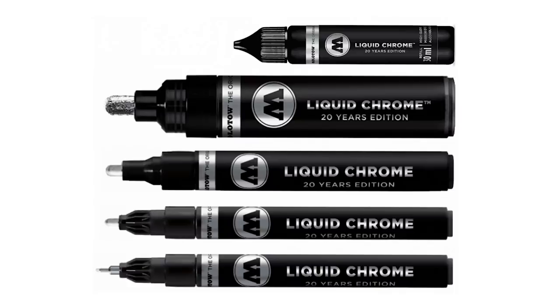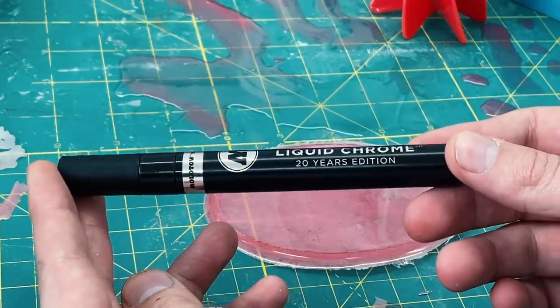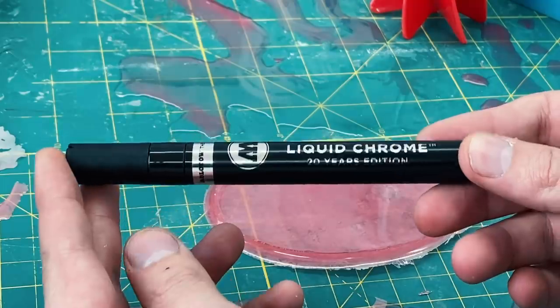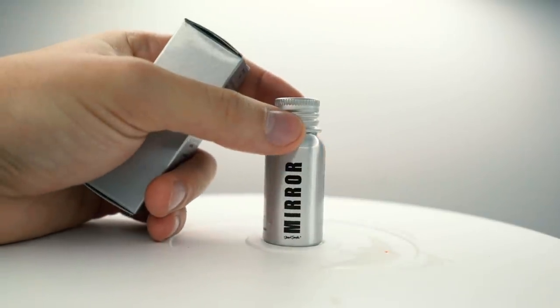One of the biggest comments I got was: 'Liquid mirror is cool and all, but you paid too much.' A lot of you guys are saying I should try this up against Molotow liquid chrome. Not only is it cheaper, but apparently you guys are saying it's more mirrored — and that's what we're doing today.